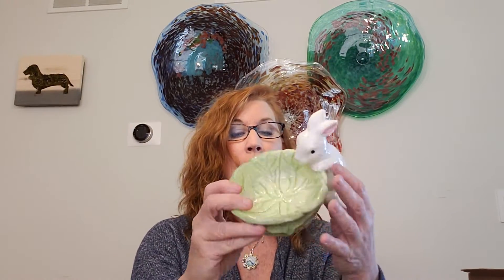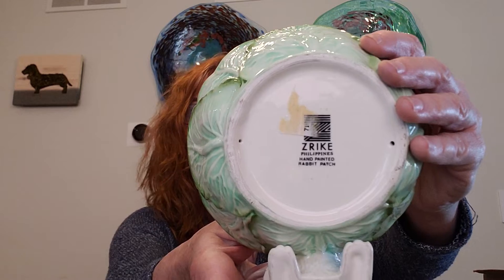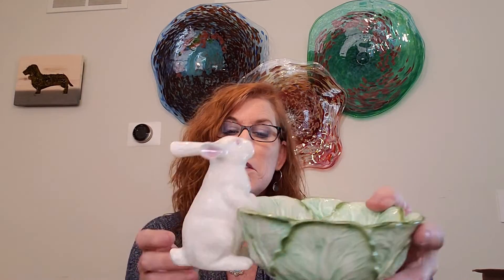Next I have two of these — a little cabbage bunny. This one doesn't have any markings; the sticker on the bottom got torn off. Then I also have this one, which I feel is older for sure and just adorable. Another cabbage bunny, but this one is marked Zriki, Philippines, hand-painted, and it's just super cute.